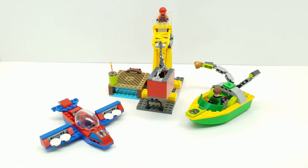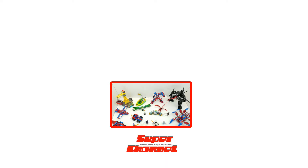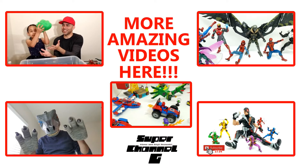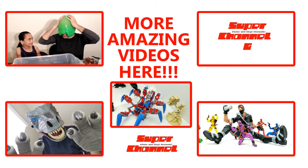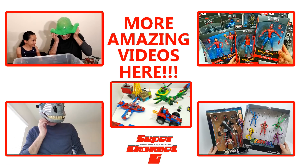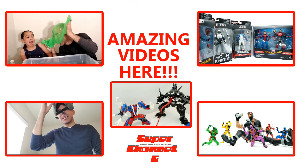I would say definitely a set you want to have, especially to complete all our sets. Friends, thanks for watching this Lego playset build from the Spider-Man series. Click here to check out the next one — look how great they all look together. You're going to want to not miss this one, so just click here and we'll move on to our next video. Spider-Man playset — can't wait to see you there.